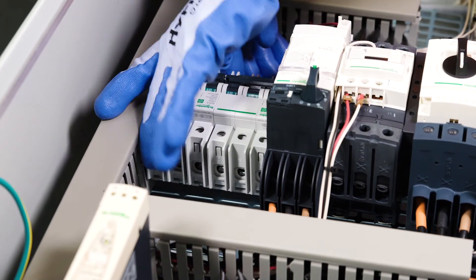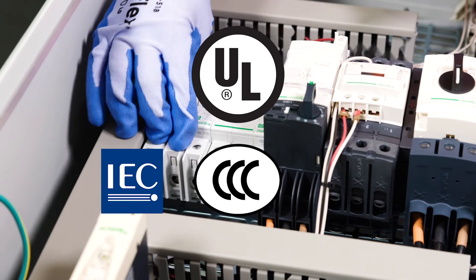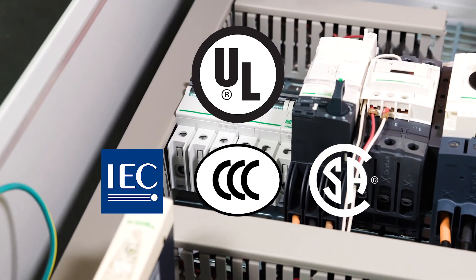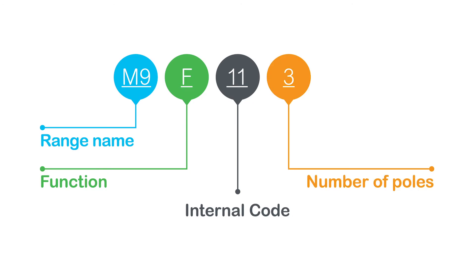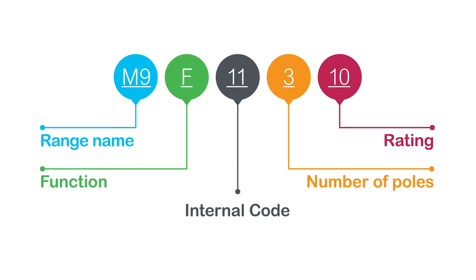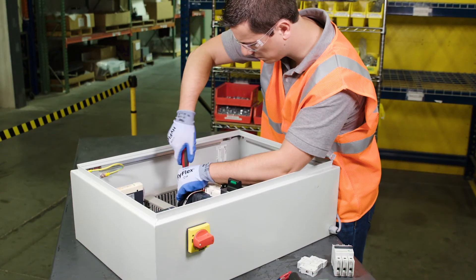Multi-Nine miniature circuit breakers comply with UL, IEC, CCC, or CSA standards, and every product in the Multi-Nine product range has a single global part number for easy ordering, available worldwide with Schneider Electric. Simplicity starts with full availability — you order, we ship anywhere.